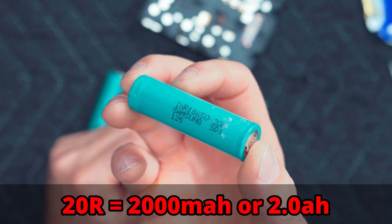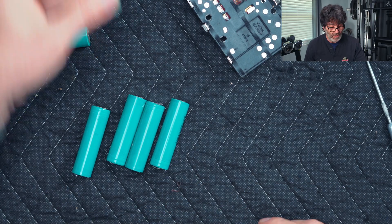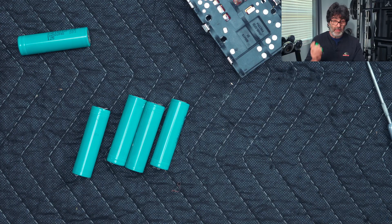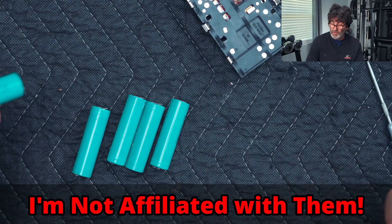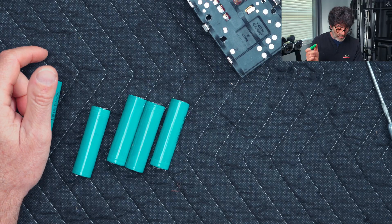We have a Samsung 20R — a very good battery. But what we're going to replace it with is this Eve battery here. This is a 2.5 amp-hour battery, also a very good battery, though not quite as good as the Samsung. If you go to 18650batterystore.com, the Samsung is currently on sale for the same price as the Eve, but I already have these so we're going to use them up.